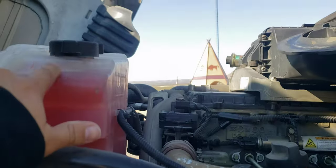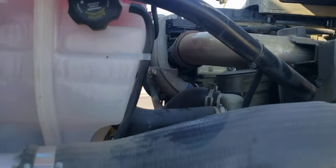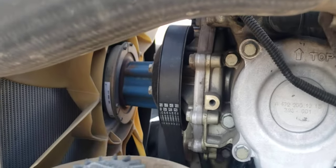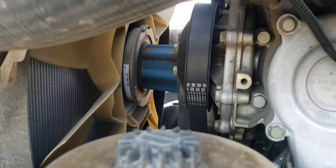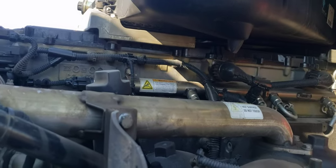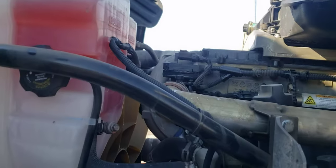The leaking was coming from the cap right here, this top one. First I replaced the thermostat thinking it would fix the problem, but it didn't. Then I replaced the radiator, but it would still get high pressure. I thought it might be the head gasket — I went to a couple mechanics and they told me to check the gasket.